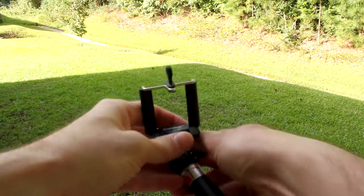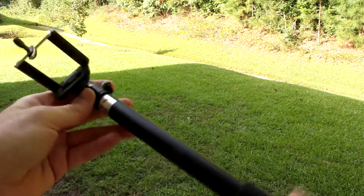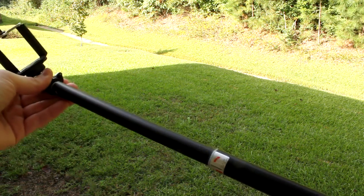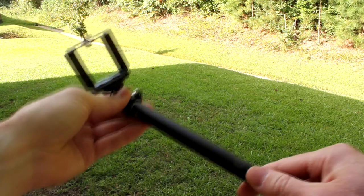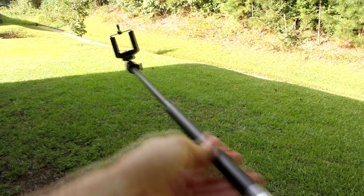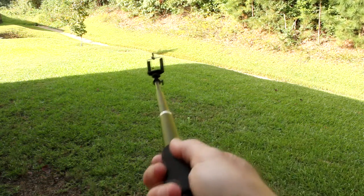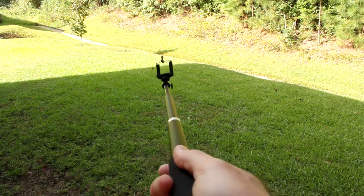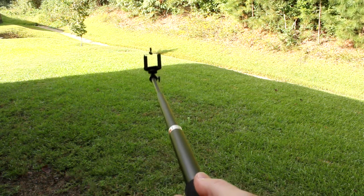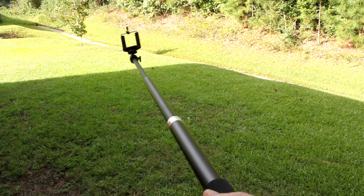Let's lock it down. To put a phone in there — and it extends. This is the compact version. Twist it to the right and it'll extend, then lock it down and extend it some more. It extends a full three feet, so your camera is way out on the end shooting you doing a stand-up or a photo — very easy and efficient.